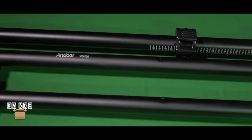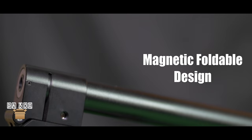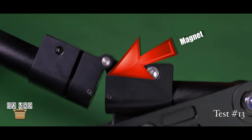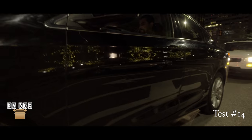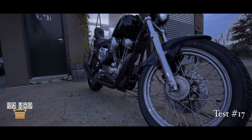It comes equipped with a scale measuring system that allows users to hang a sufficient amount of weights until the balance point is achieved. The magnetic foldable design makes this crane easy and portable to carry around. After testing it, I love this little crane and think it will come in handy on many shoots because of its size and capability.